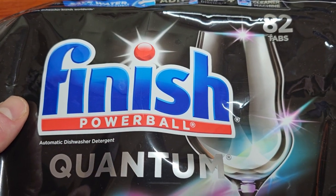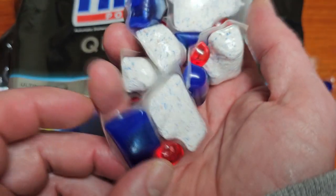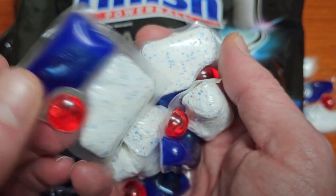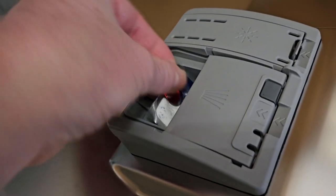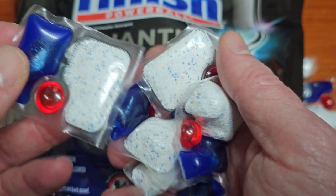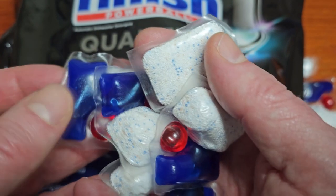Welcome to the show. Here is the Finish Powerball Quantum 82 pack. This is what these little dishwashing detergent packets look like. We've been using this for many years with our Bosch Silence Plus 44 dishwashing machine, and they've been really keeping our glasses and our plates nice, sparkling clean.